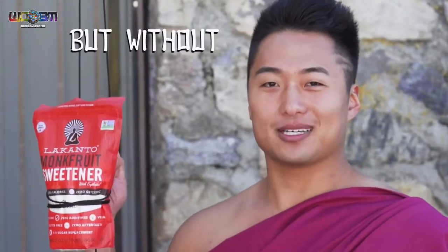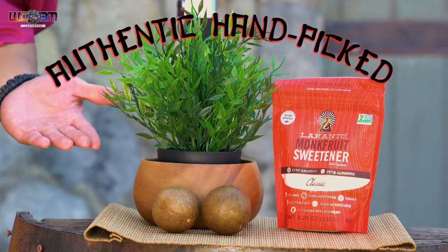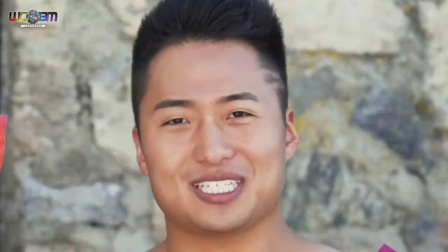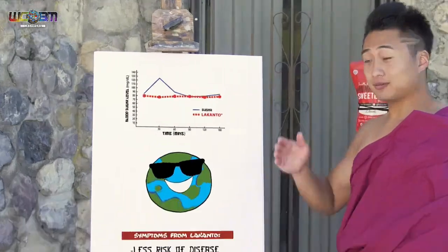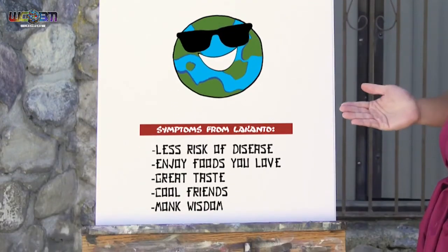But we monks are ingenious. We have discovered a way to indulge our sweet tooth, but without the — well — death. It's made all natural from authentic handpicked monk fruit. It has zero calories, zero glycemic index, zero aftertaste, and is processed in a zero emissions factory. That's almost as many zeros as North Korea scores on the coolness scale. So with Lakanto, this is your blood sugar, this is the environment, and these are the symptoms you'll experience.